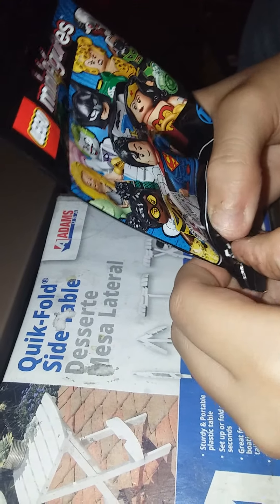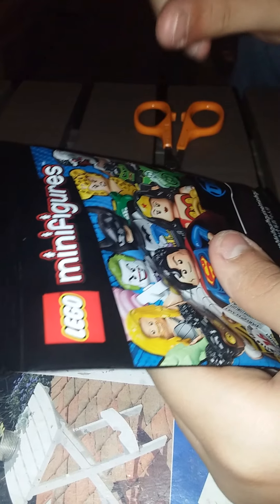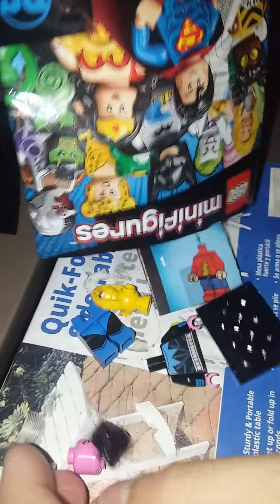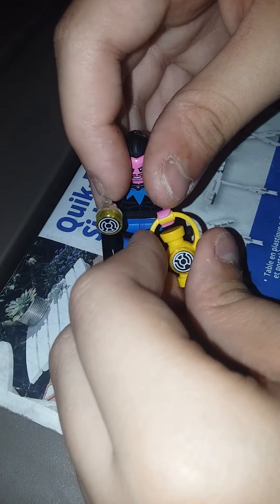I think this might be Mr. Miracle — I'm going with Mr. Miracle. I'm not feeling a hair or headpiece. Oh my gosh, this is the second time this has happened. Oh no, it's Sinestro! I thought I felt that shape. Sinestro has an alternate face, a printed piece, and this lantern is actually a new piece. So five wrong and three right.